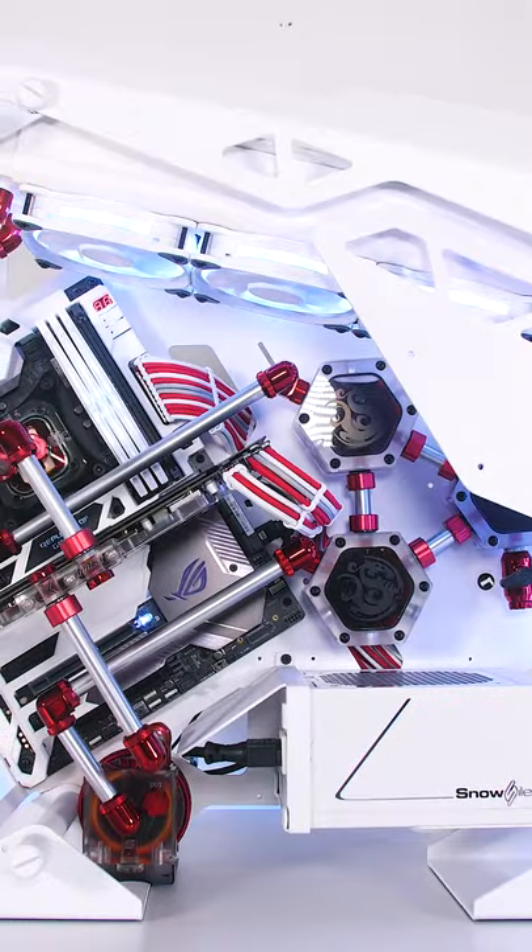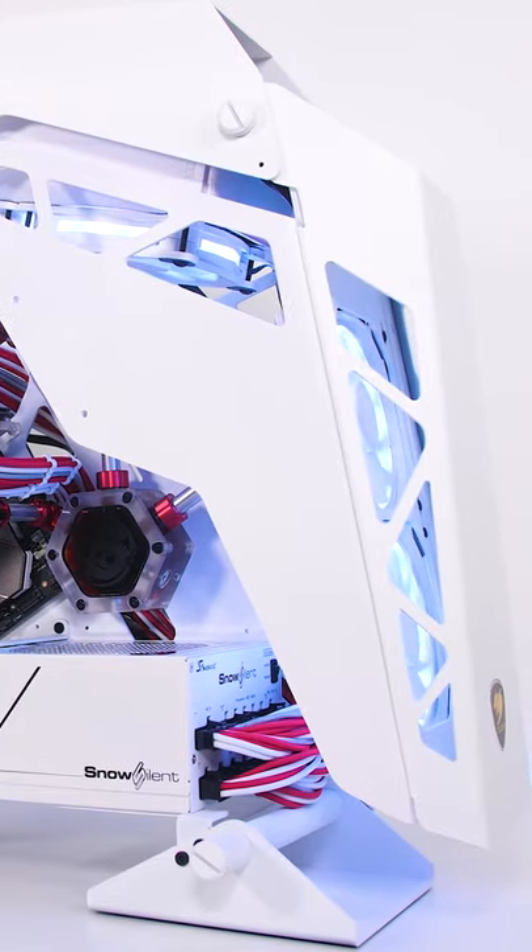And here is the final result. Not a lot of people have a white and blood-red theme. Would you wrap this in your setup?